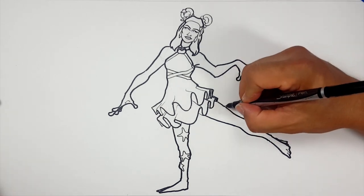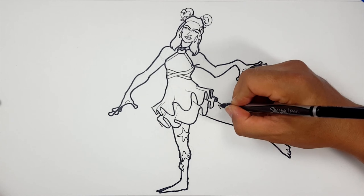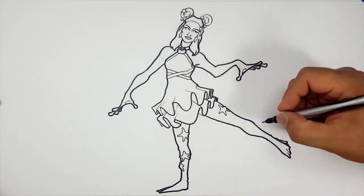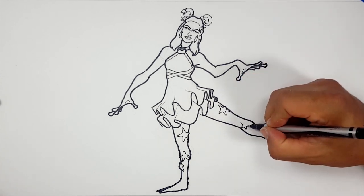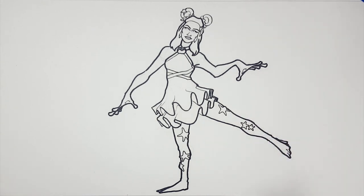So now let's just do the stars. I'm going to do a couple more of the starfish — that's her name, right? Let's do that, and let's take care of the rest with color. So that is Starfish.